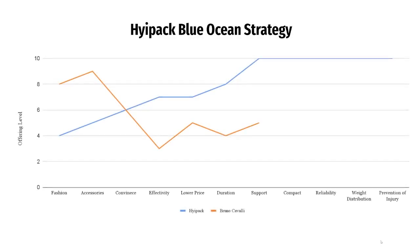With the HiPack, we are offering a compact design, a reliable product, weight distribution, and prevention of injury that our competitors are not focusing on and are not offering in the current market.